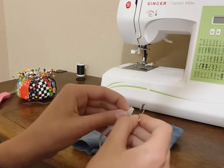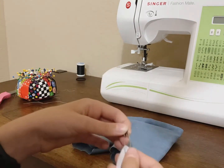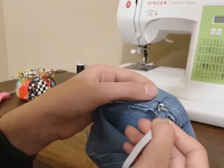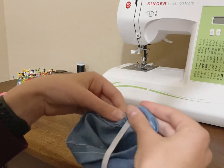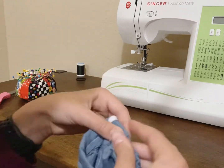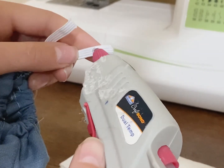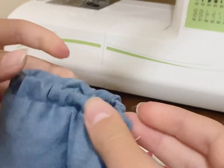Take a 9-inch piece of elastic and attach it to a safety pin. Once you've done that, feed it through the little tube we created by sewing on the waistband. Move it all around until it comes out the other side. Then use a hot glue gun to glue the ends together — you can sew them if you want, but I always have trouble sewing the elastic, so I'm using hot glue. Then just stretch it out evenly around.